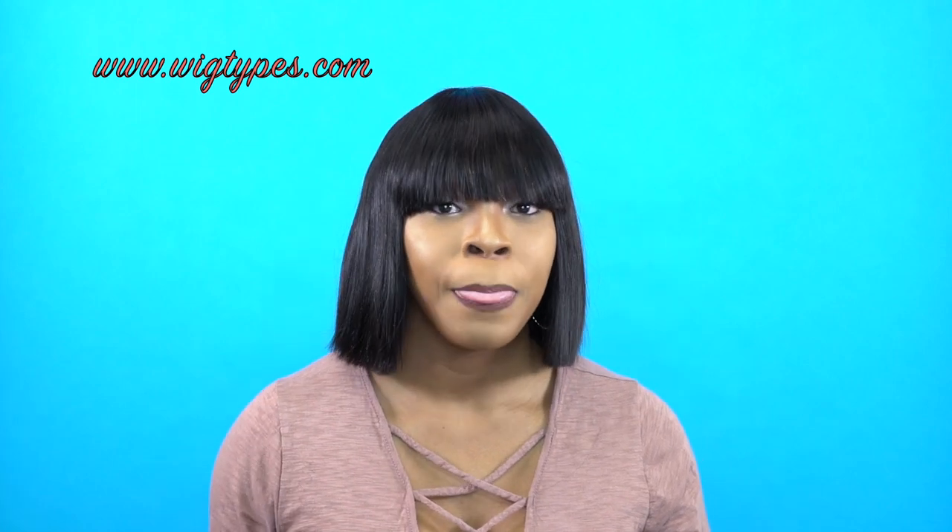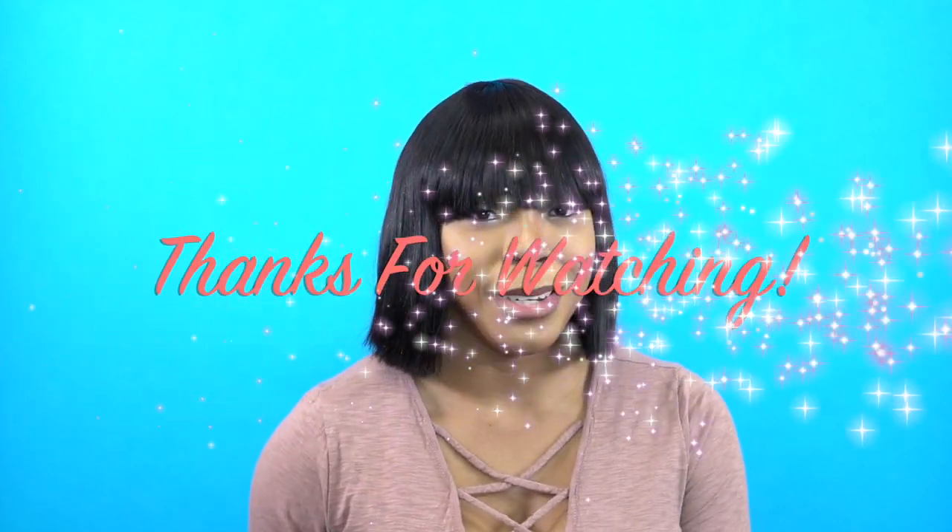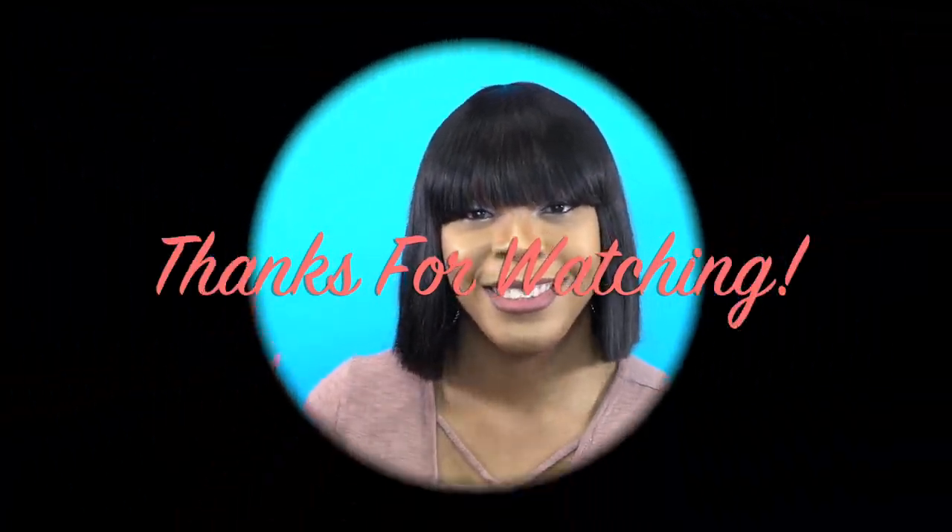But anyway, like I said, thanks for watching. The cap is big for me — there's extra room in there, so keep that in mind. But anyway, thank you so much for watching. Like, subscribe, follow us on all of our social media accounts, and I'll see you guys really soon. Bye bye.